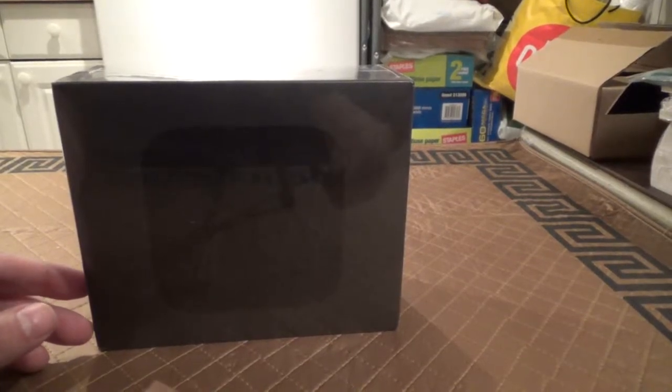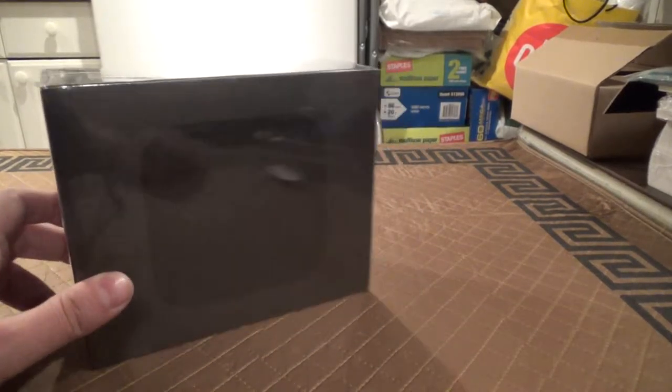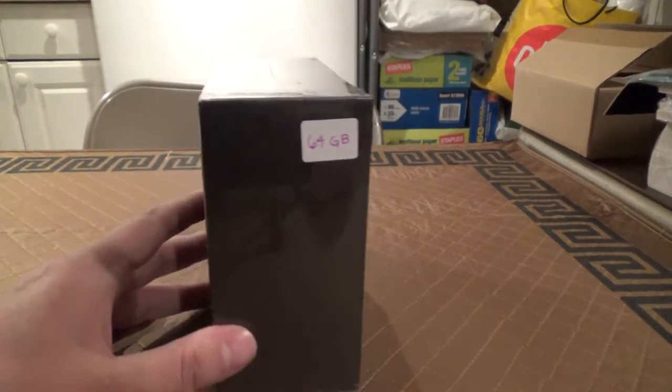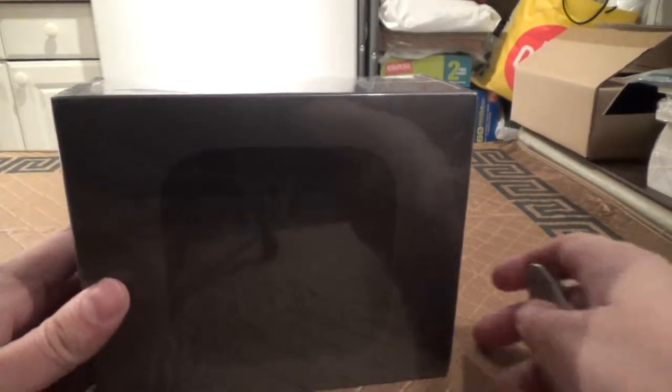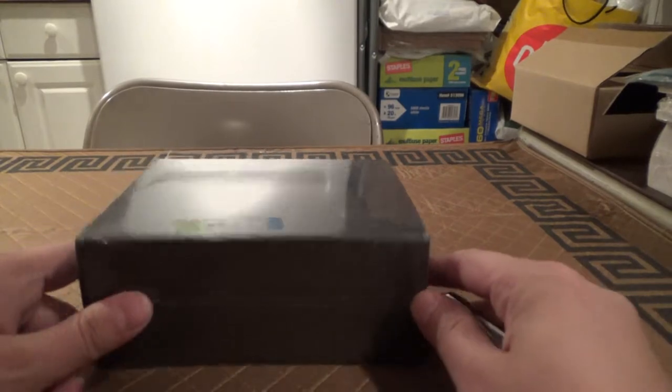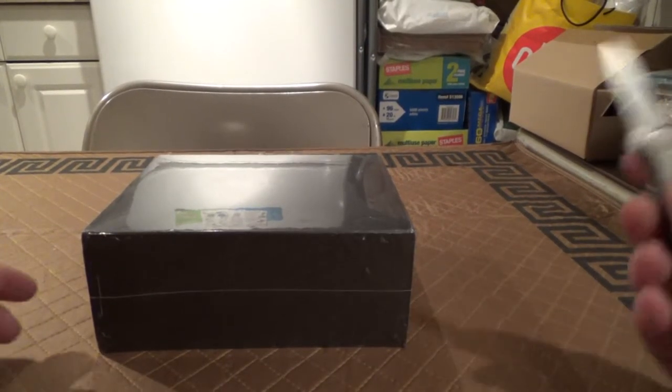What I'm going to be doing here is an unboxing and brief overview of the new Apple TV in 64GB trim. First let me get on with the unboxing and then I'll give you a little bit more background on the device.